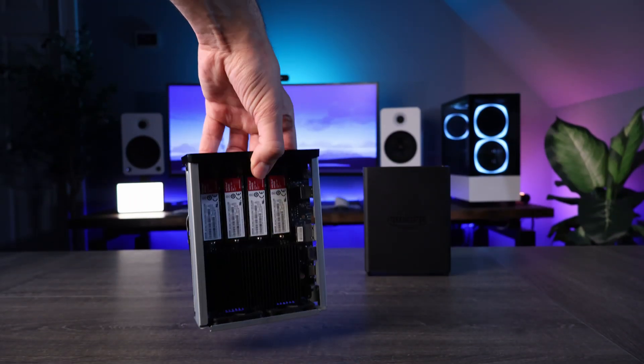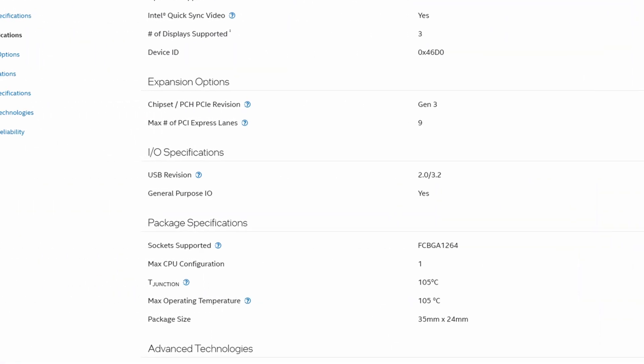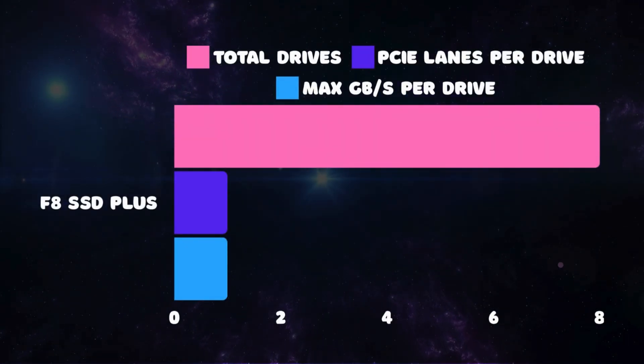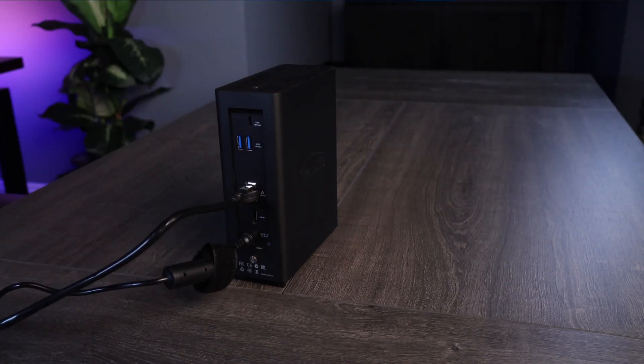Looking at the F8 SSD+, there are 8 total NVMe slots. Since the processor used is the Intel i3-N305, it supports a maximum of 9 total PCIe lanes, so TerraMaster reserved 8 for the NVMe drives and 1 for the 10GB port. This means all NVMe SSDs are capped at Gen 3x1 speeds, meaning each NVMe is capable of handling roughly 1GB per second of throughput, which will max out the 10GB connection on the device. That's the most important part, but it also means that each drive will only perform at 25% of its maximum speed.